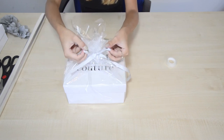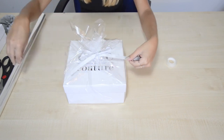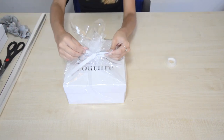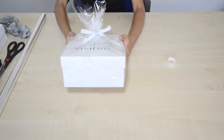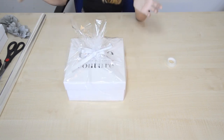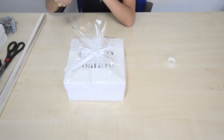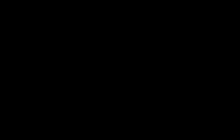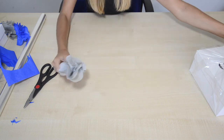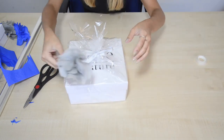You can use whatever size ribbon you want. I had a little play with these tissue paper flowers and I thought they looked really lovely as a little bit of decoration. I'm going to use this grey one — just pull my box back.